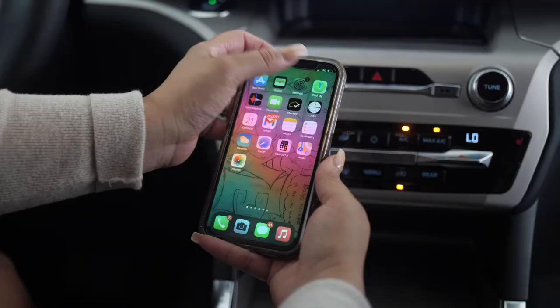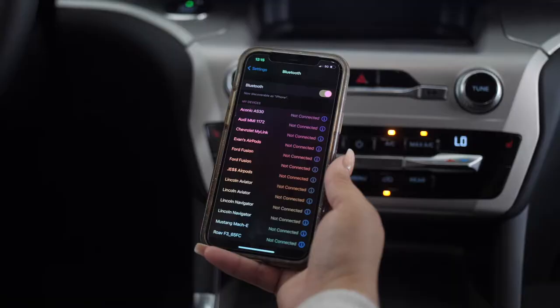The first thing you're gonna do is unlock your phone and go into your settings. Click on Bluetooth and make sure that your Bluetooth is turned on.